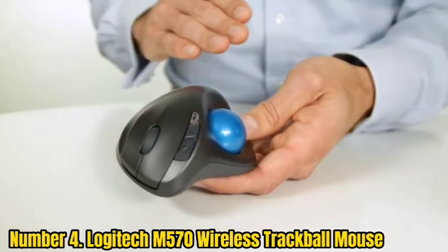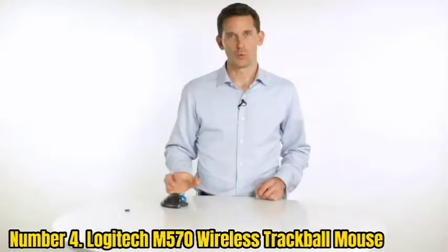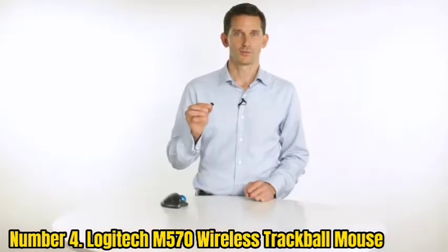Rather than moving your finger on a surface, you roll a small ball to manipulate the cursor on your screen. The trackball requires you to move the ball that controls the arrow on your screen with your thumb.